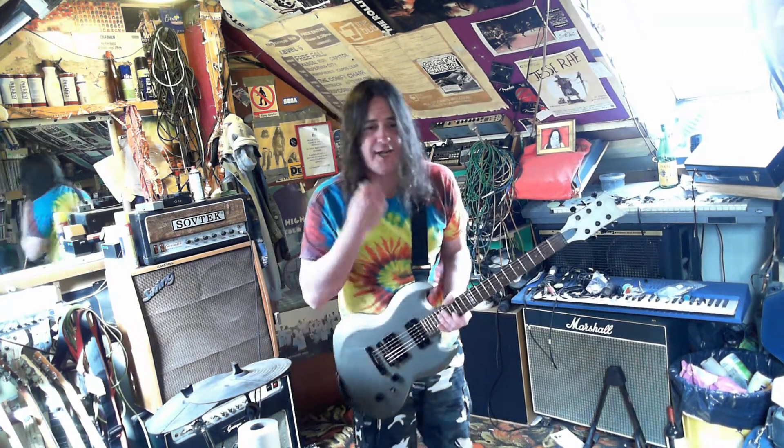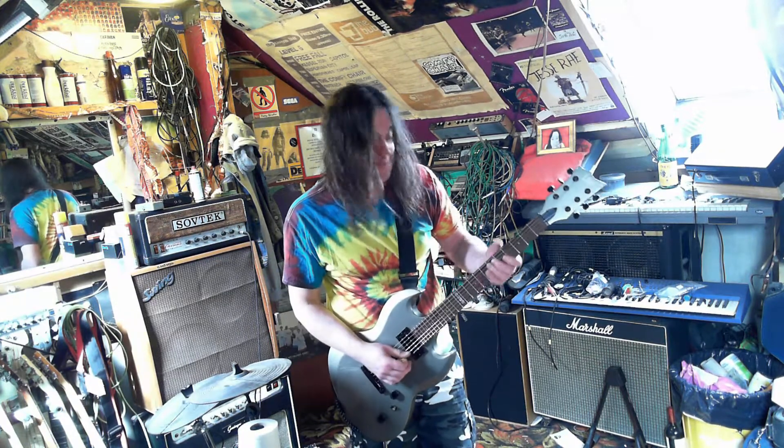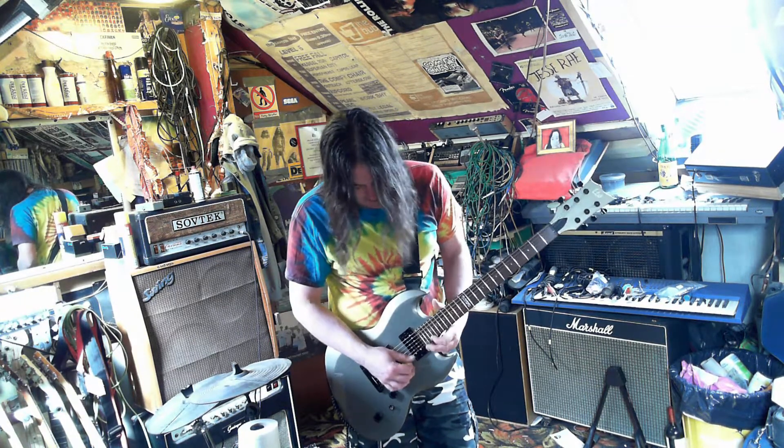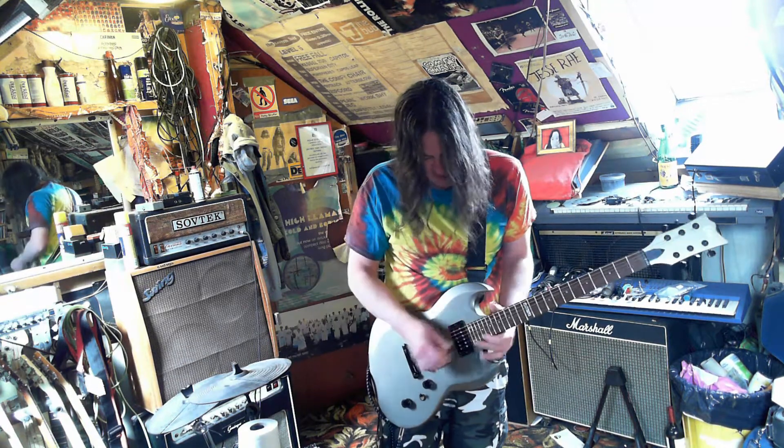I really need to practice playing at the very end of the fretboard. It's the only time I ever do this in videos when I'm showing a guitar, so I'm really crap at it. My fingers are just too big to fit in up there — it's like playing a mandolin.